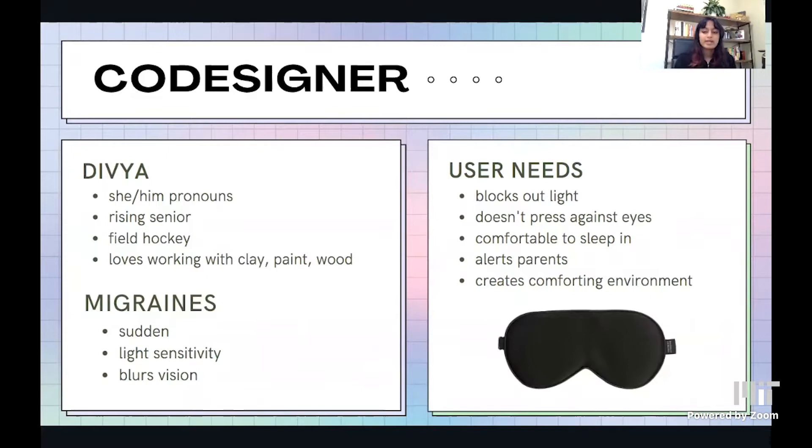First and foremost, it would have to block out light. It should not press against her eyes and has to be comfortable to sleep in, because that's what Divya primarily does during her migraines. It has to alert Divya's parents and also create a comforting environment. Divya has tried commercially available products before, like eye masks, but they didn't block out enough light and also pressed against her eyes.